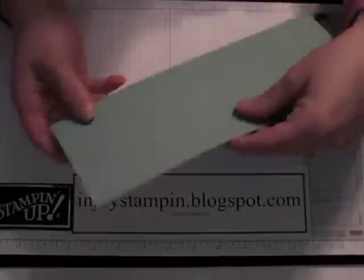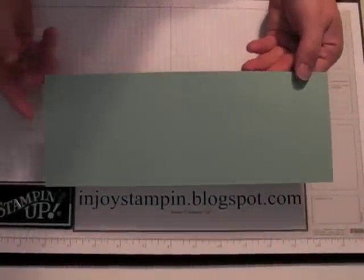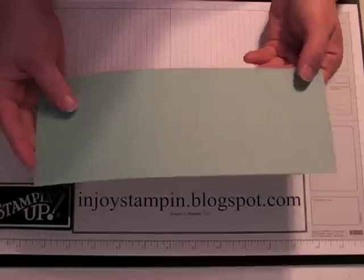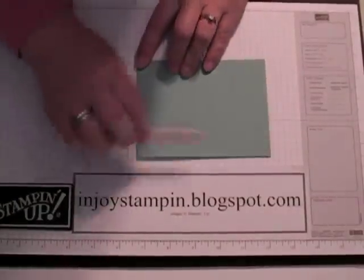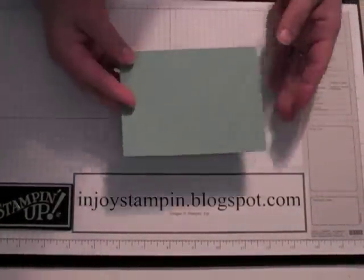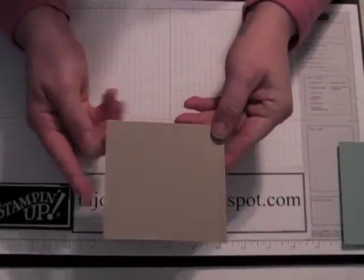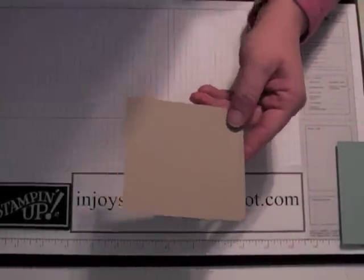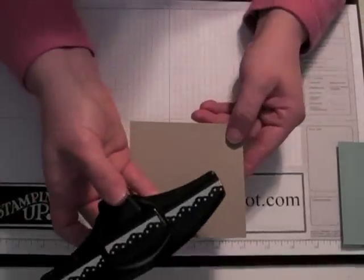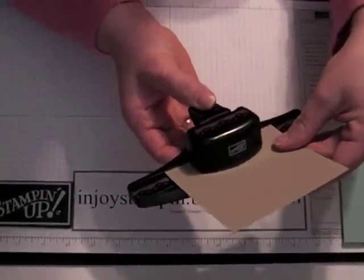You're going to need a piece of Baja Breeze cardstock that measures four and a quarter by eleven, and you're going to score it at five and a half. I've already scored mine to save time, so let me just go ahead and burnish it. You can set this aside for a minute. Now you're going to need a piece of craft cardstock that measures four and a quarter by four and a quarter inches. We're going to be using our eyelet border punch and just cut one side of that.